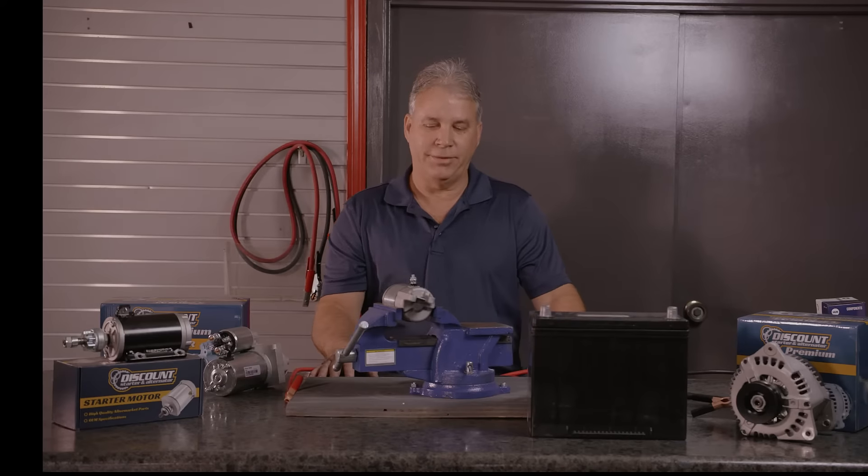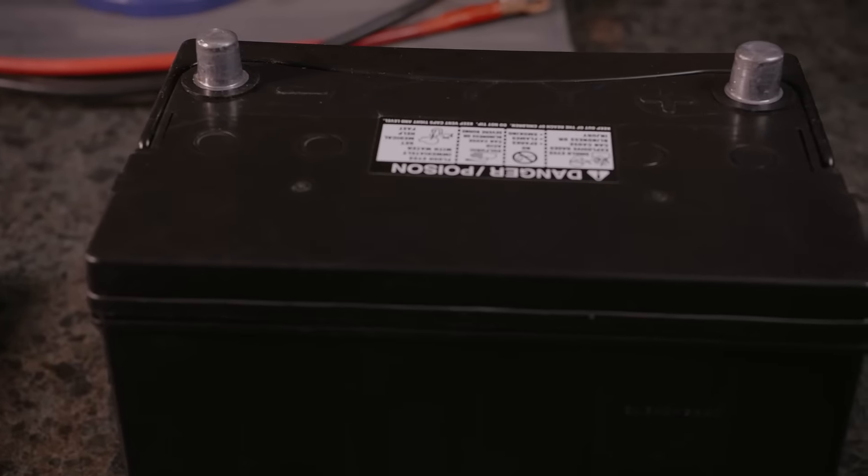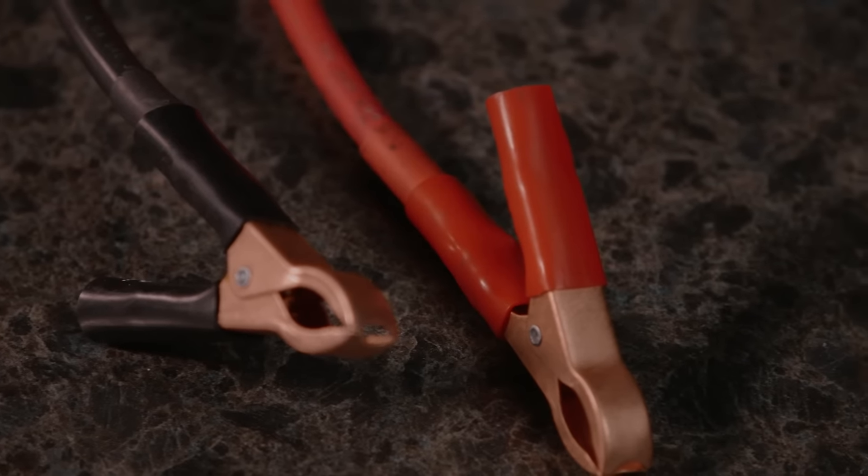To do this test — it's a basic test — you can do it with a 12-volt battery. It needs to be fully charged, and you can also use just a basic pair of jumper cables.